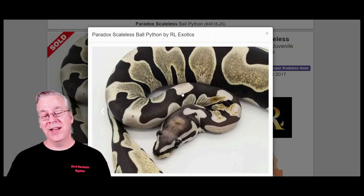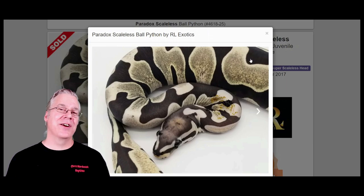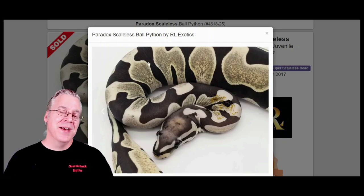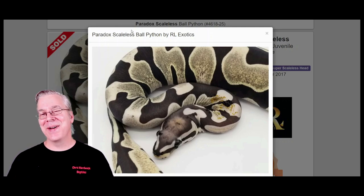You end up in most cases with a kind of axanthic-looking snake that is black, white, and gray — an unusual effect. Even if you work a lot of genes into completely scaleless ball pythons, you'll often still end up with an axanthic-looking snake, and it's almost like you have to relearn all your genes in the scaleless project. Also, I've heard from people who picked up a scaleless — it doesn't even feel like a ball python; it has a completely different texture.